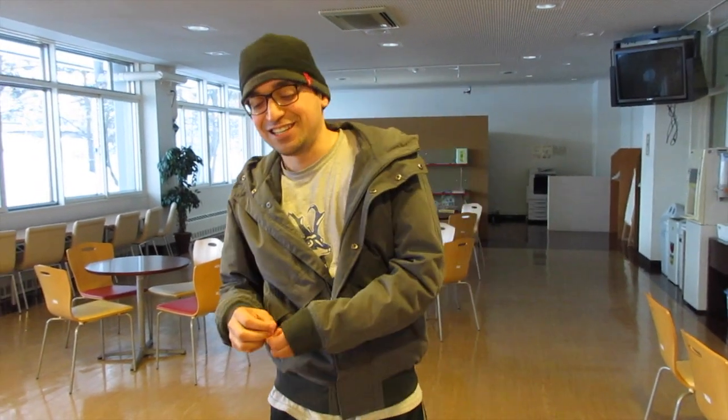Hey, what's up? How's it going everyone? This is Kiko. So I'm currently in Japan and today we're going to make some ramen.